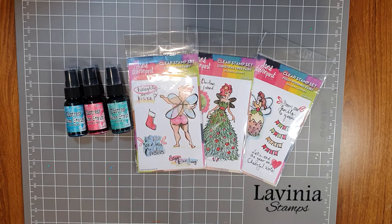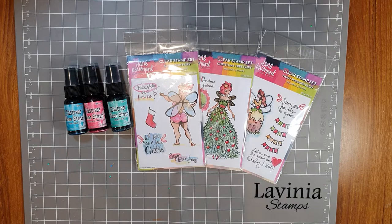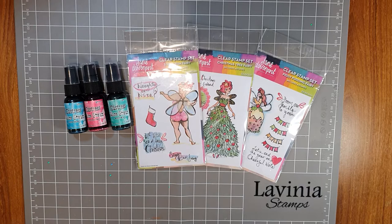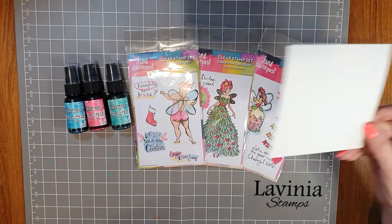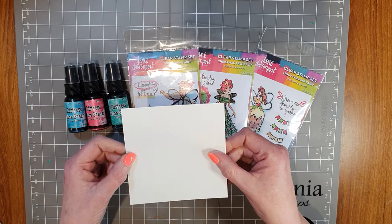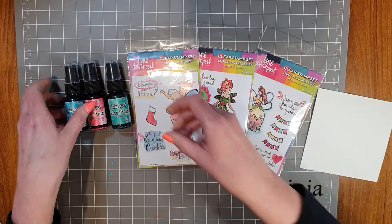I love traditional Christmas cards but I also love something that's a little bit fun, quirky, and different. So I'm going to do a bit of a series of videos showing you some different ideas using these brilliant stamps from Jane Davenport. Today I'll try making some cards using the new Tim Holtz Holiday Distress Mica Stains. The cardstock I'm going to use for my card front is the Lavinia watercolour card — a five inch square piece, aiming for about a five and a half inch square card.